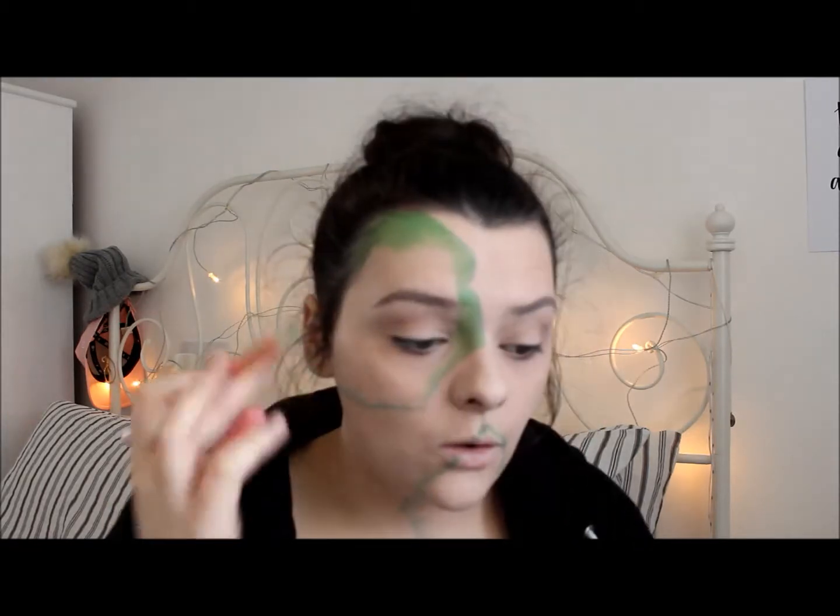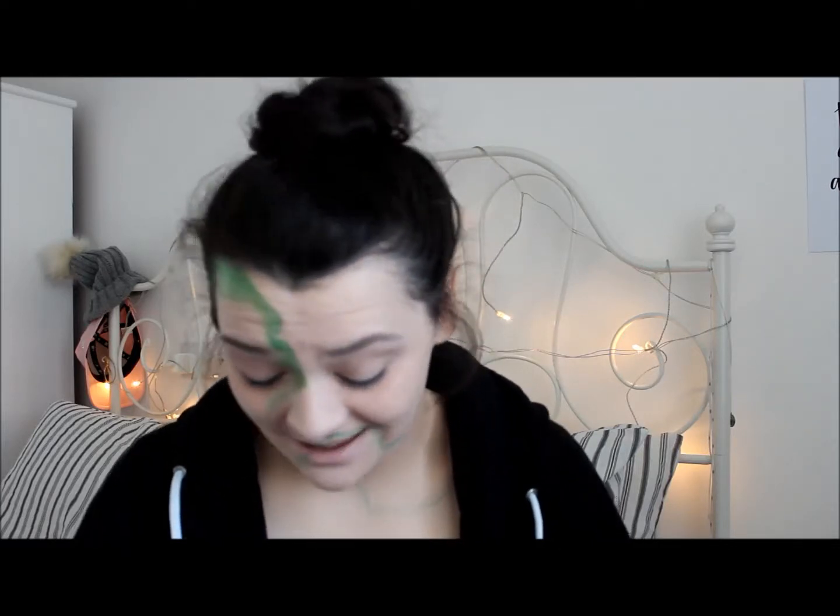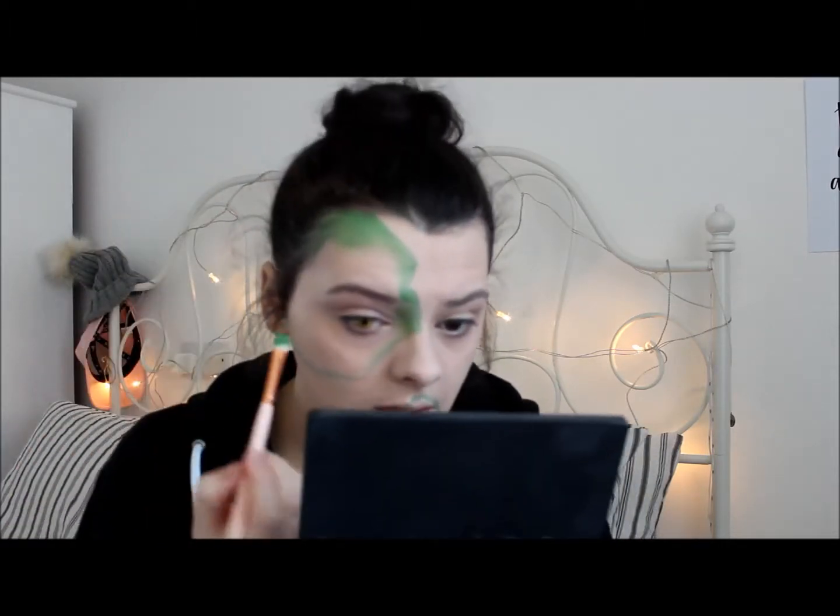Before I go any further near my eye, I'm going to put a yellow contact under this eye. You can put a contact in if you want, but you don't have to — you don't need it. Okay everybody, I'm back and I've got one contact in. If you see me squinting, that's just me trying to get used to it. I'm just going to continue filling up the sections with the green face paint.